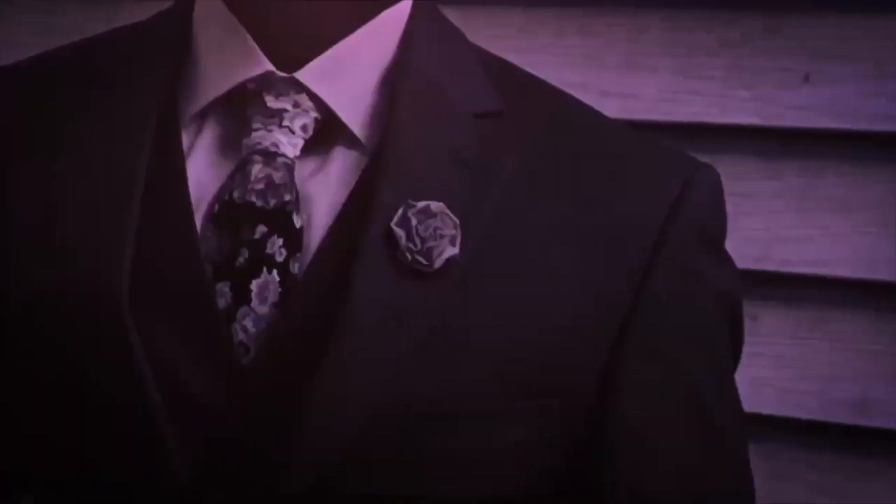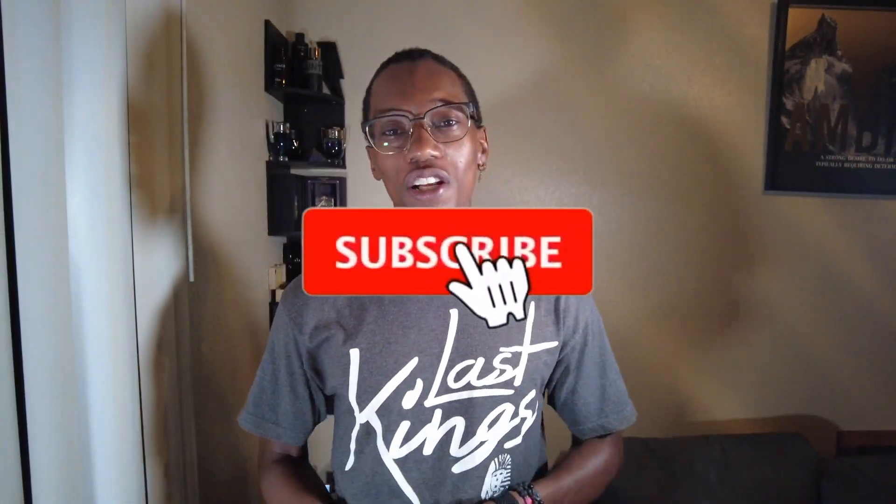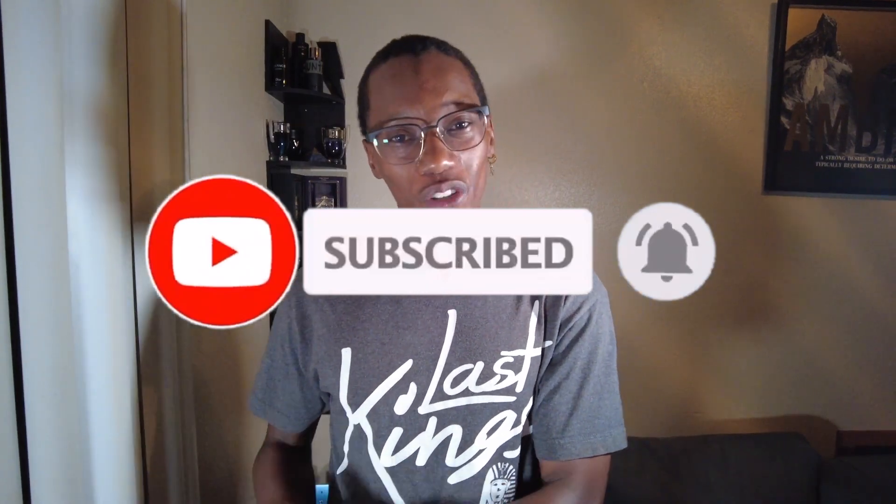Hey, what up YouTube, D4G here banging out another video. Welcome to the channel. Over here on this side of YouTube we talk about FFL — football, fragrance, lifestyle. If that's something you're interested in, make sure you hit the subscribe button as well as the bell notification so you can be updated anytime we drop content.